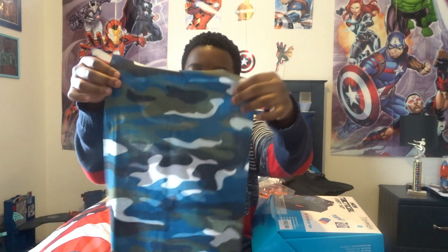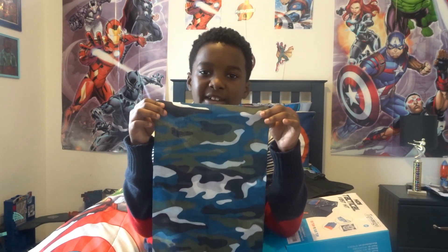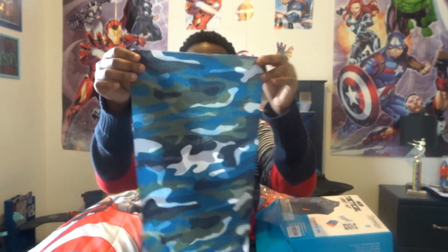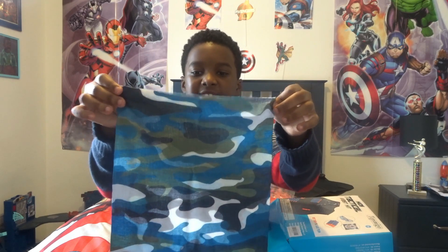This is it. It's that army color they have with the green, black, brown, and dark green. This one is kind of like it, except the colors are black, green, with whites, and blue.